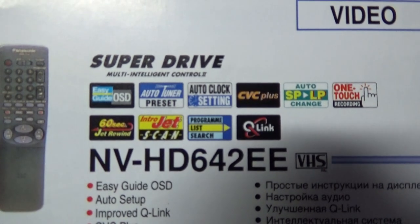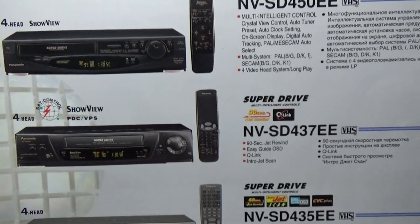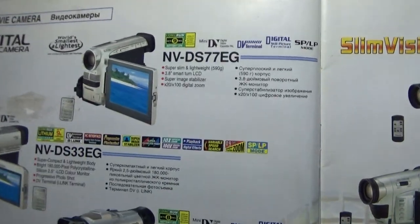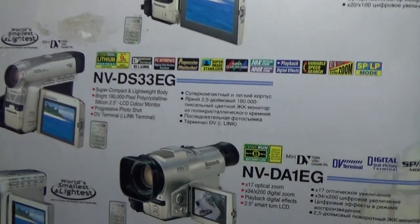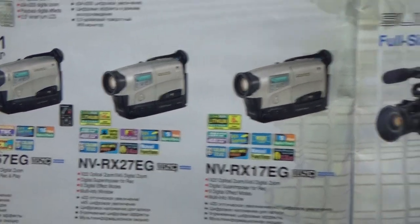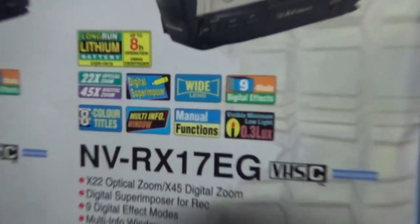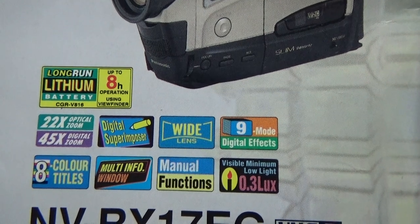There are special effects. I want to show you this magazine — this section is about cameras. There are Mini DV cameras, and the Silicon Power recorder — that means VHS compact format.